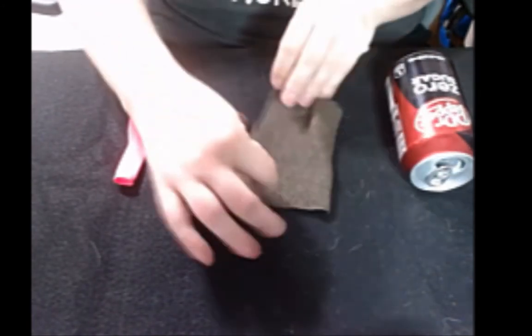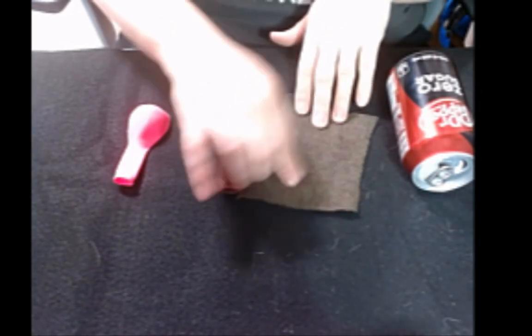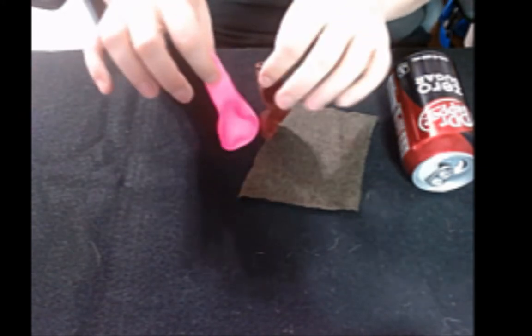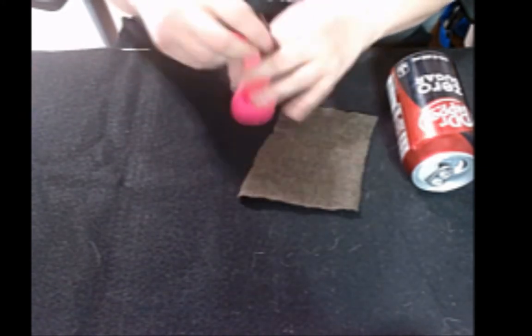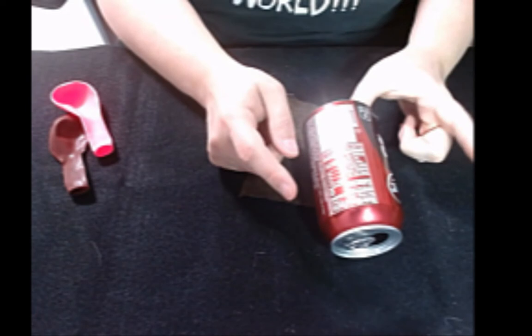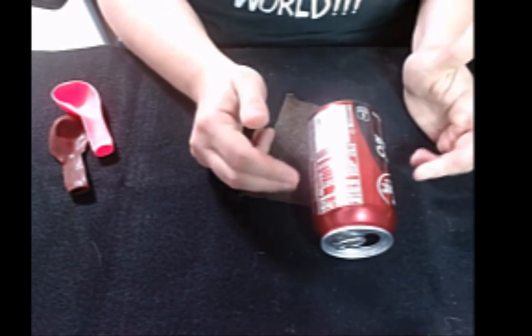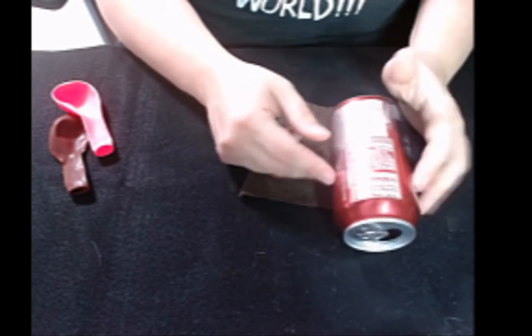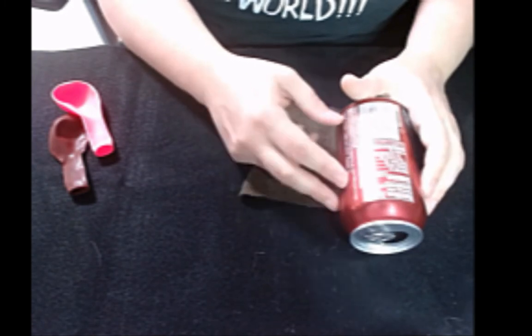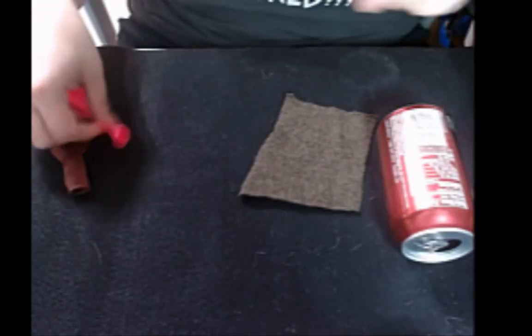For the first set of experiments, out of your kit you're going to need the piece of wool — everybody's piece of wool is the same brown-green color — and some of the balloons, which all have different colors, so just grab a couple. One thing not in your kit is an empty can or empty bottle, like a 20-ounce soda or water bottle. You'll also need a sink.